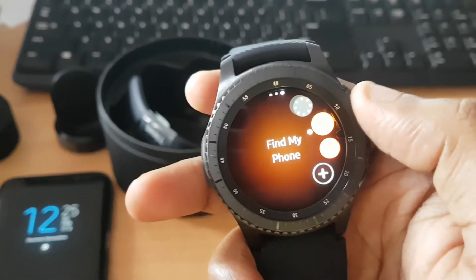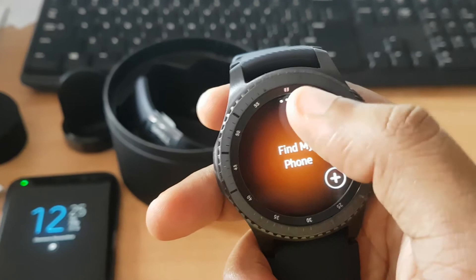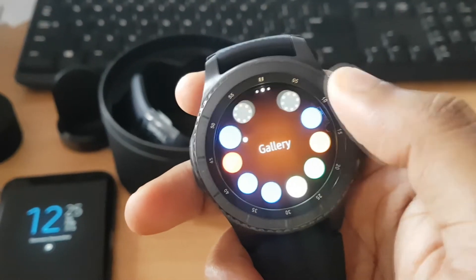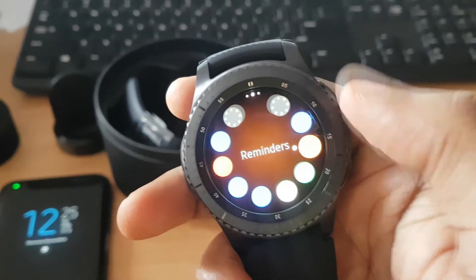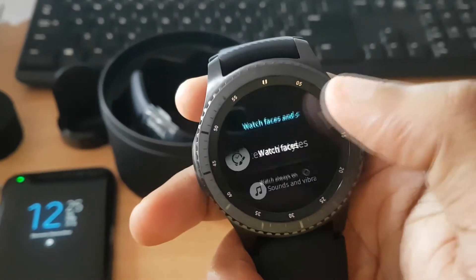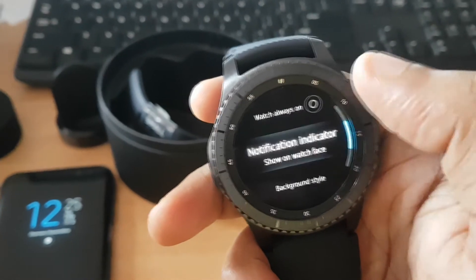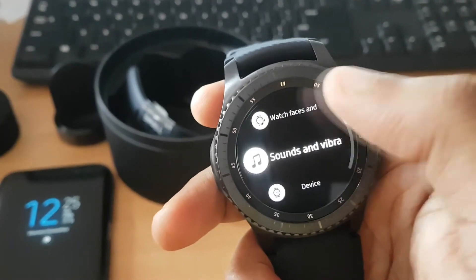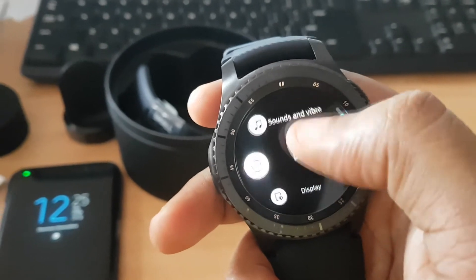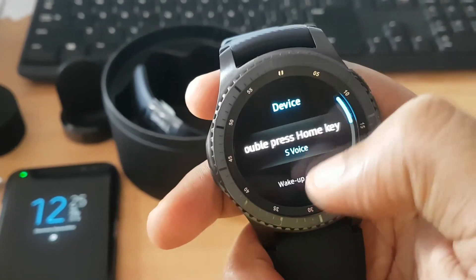You can see different options here — Find My Phone, emails — and you can check everything from this smartwatch. In settings, you can find watch faces and styles, watch always-on, notification indicators, background styles, and sounds and vibration settings for ringtones and notifications.